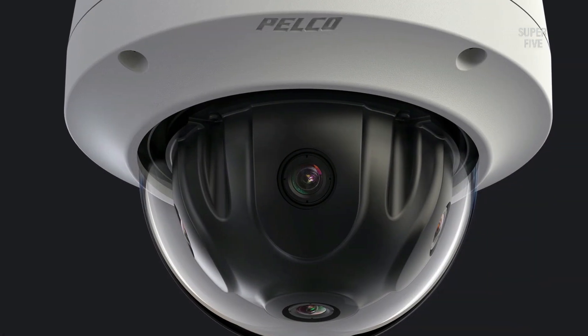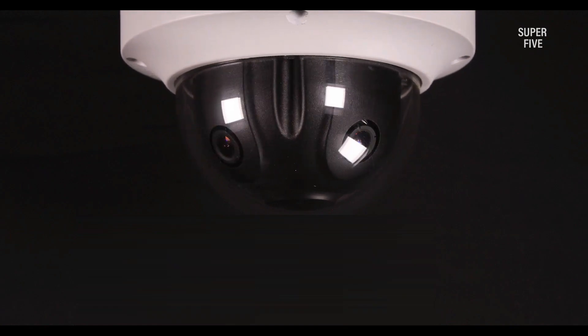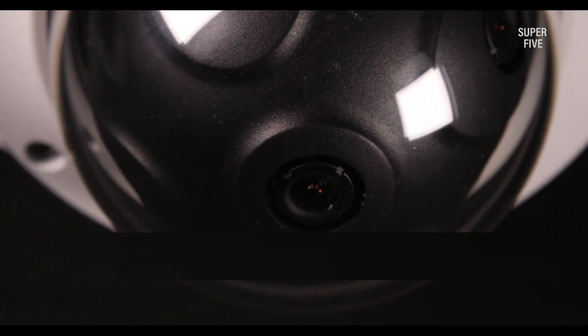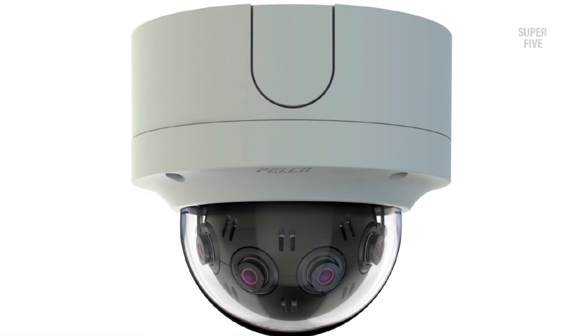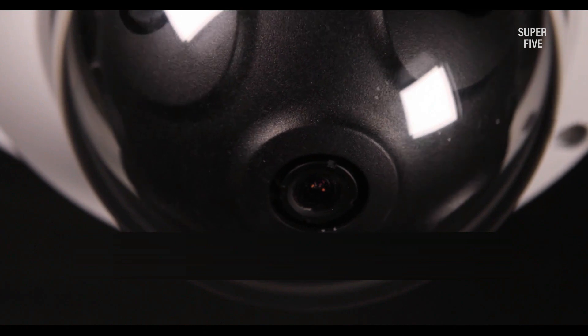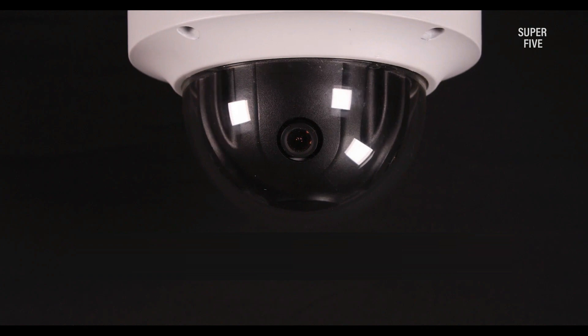Pros: great image clarity, True WDR, PoE power and data transmission, two-way audio, storage options including micro SD, NVR, and FTP, night vision support with infrared and full color via low-light sensor tech. Cons: no inbuilt spotlight, no motorized tilt functionality, no optical zoom, no integrated microphone, no integrated siren, and relatively low resolution at 2K (2048×1536).